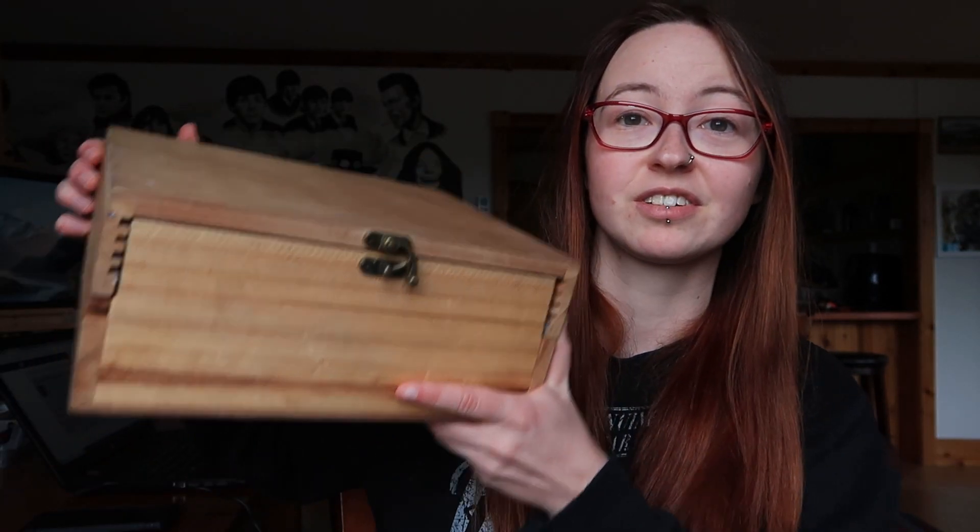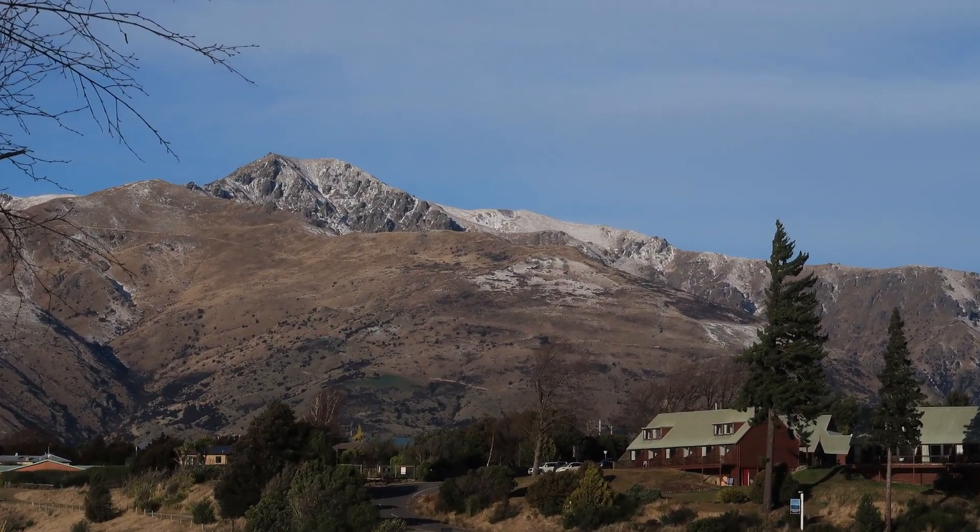Hey guys, welcome to the first episode of my new series Hike and Paint. This is the series where I go hiking in the beautiful New Zealand wilderness with my trusty push-out box to paint some beautiful landscapes around here. In today's episode I will be walking up Grandview Mountain in Lake Hawea to paint at the top.